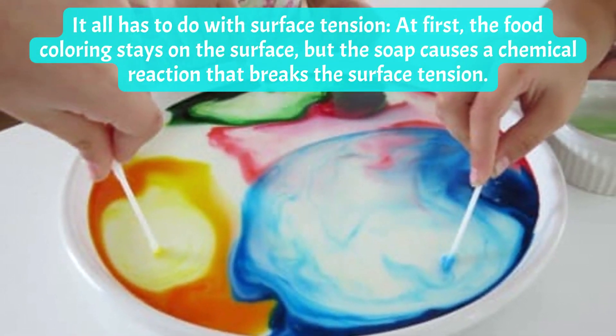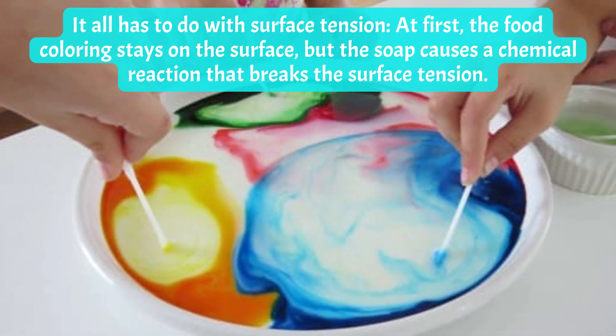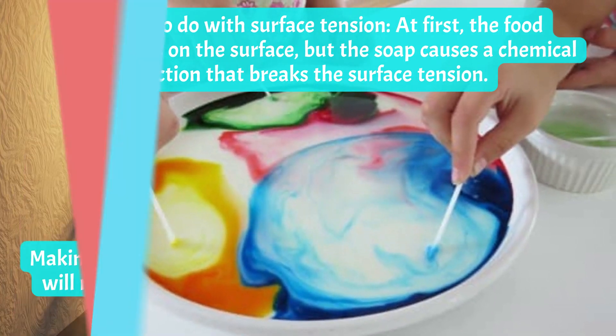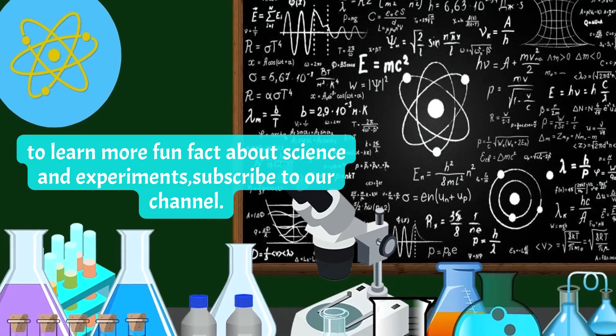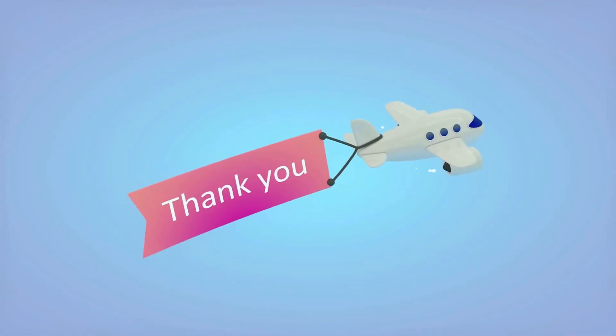At first the food coloring stays on the surface, but the soap causes a chemical reaction that breaks the surface tension. To learn more fun facts about science and experiments, subscribe to our channel. Thanks for watching!